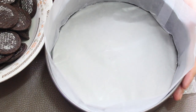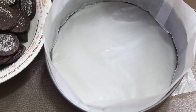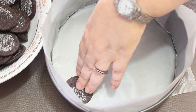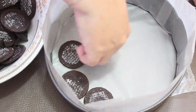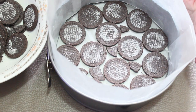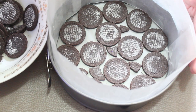Ya tenemos nuestro molde cubierto con el papel encerado y vamos a empezar a colocar nuestras galletas. Del lado donde dice Oreo lo vamos a colocar hacia abajo, y vamos a ir acomodándolas todas. Después de colocar las galletas vamos a hacerlo en capas — le colocamos ya nuestra mezcla.